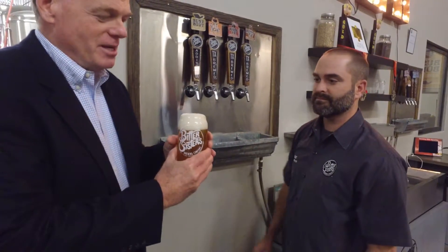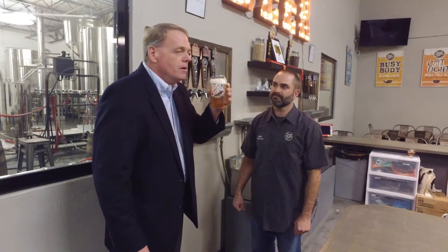Here we are at Bitter Sisters, Addison, Texas — Blonde Beer with Matt. The tasting room is open to the public Fridays and Saturdays. Get their beer on tap at many bars and restaurants, and even the Whole Foods here in Addison, Texas. So Matt, cheers to you. Cheers! Wow, is that good. Wow, is that good. Come to Bitter Sisters, Addison, Texas, and taste their beer — it's the best. Thanks, Matt. Cheers.